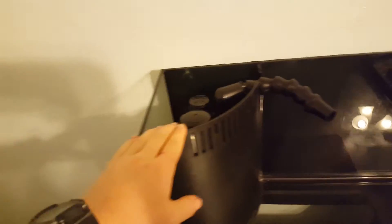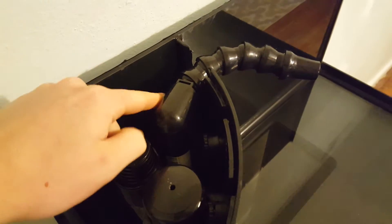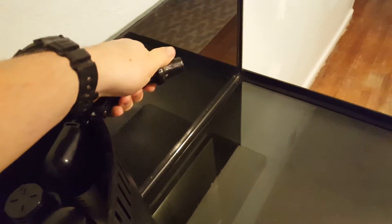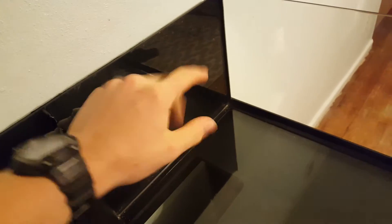There's a back overflow with a Durso standpipe in it, with a little filter. This is a one-inch drain and then this is a three-quarter inch return with a little loc-line on there that you can adjust. I'm probably gonna change this out to the flathead so it's more of a wide flow out into the tank.